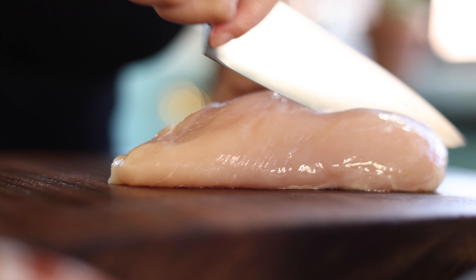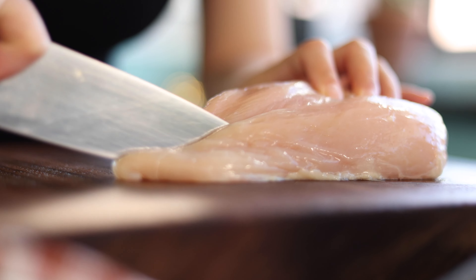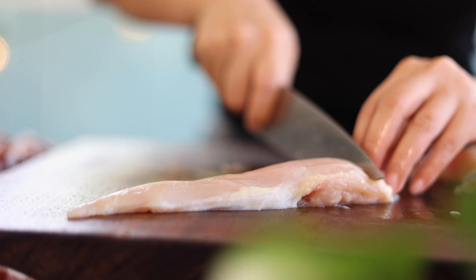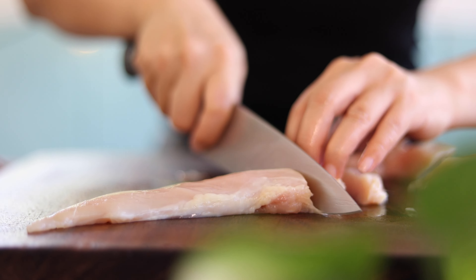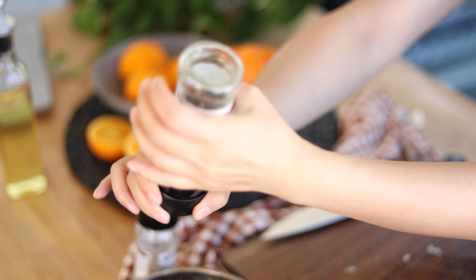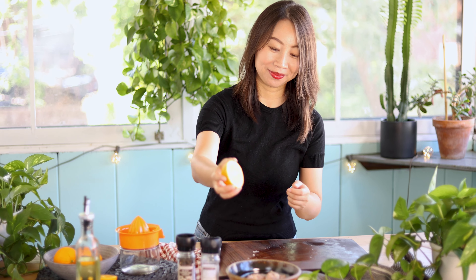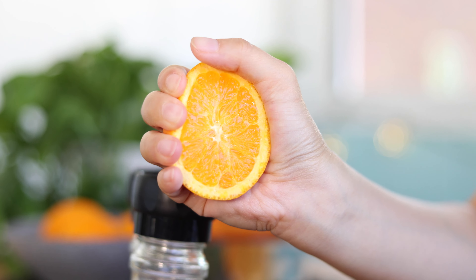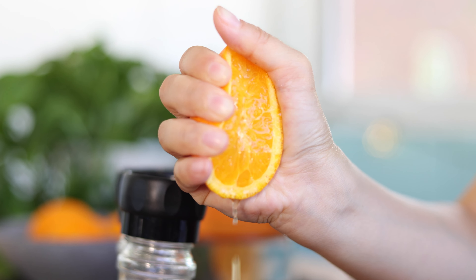We'll start by chopping chicken breast into chunks. Slice it into thick strips then chop it into pieces. I like to keep the chunks thick so that the chicken remains tender after air frying. Next, season the chicken pieces with some salt and freshly ground black pepper to taste. We're going to squeeze some orange juice — the acid in the orange juice will help tenderize the meat and coat it with extra citrusy flavor. Then we're just going to mix it up.